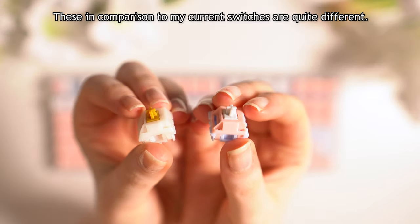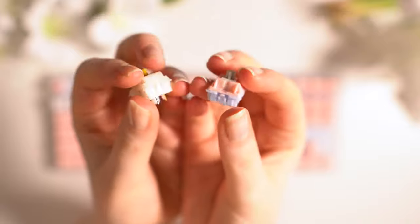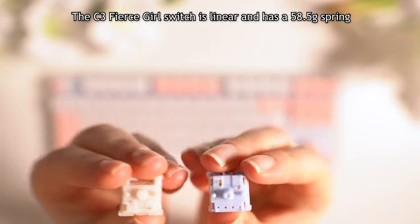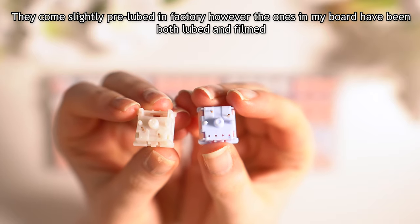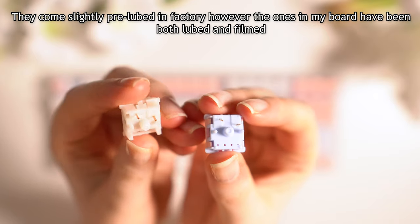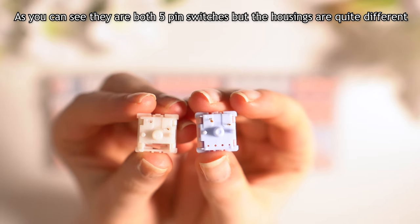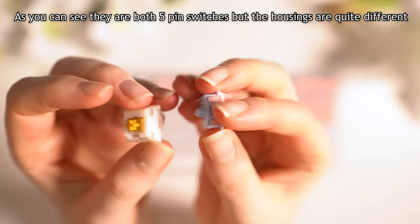These in comparison to my current switches are quite different. The C3 Fear Scale Switch is linear and has a 58.5g spring. They come slightly pre-lubed from factory; however, the ones on my board have been both lubed and filmed. As you can see, they are both 5-pin switches, but the housings are quite different.